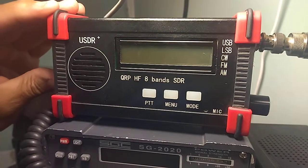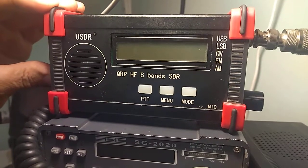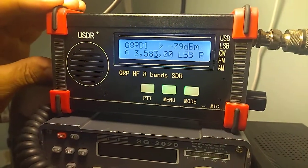Hi, this is Rob, GW8RDI, and this is the version A7 open firmware for USDX. And as you can see here, this is version A7.